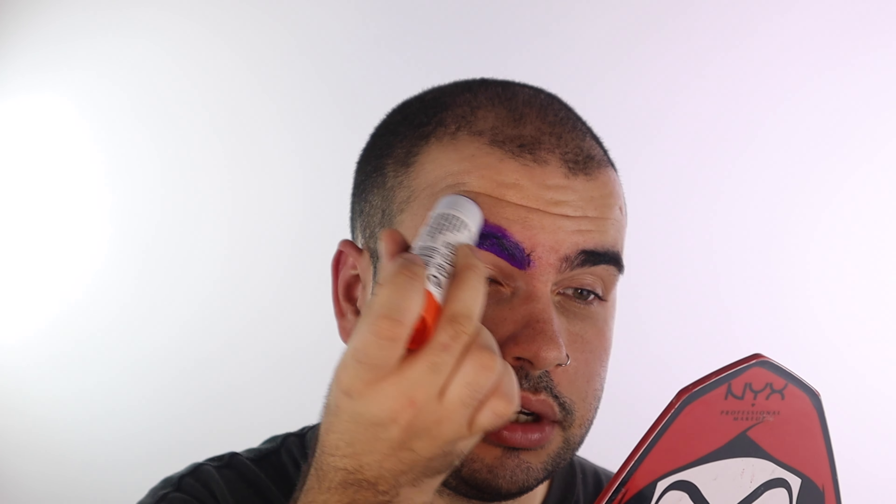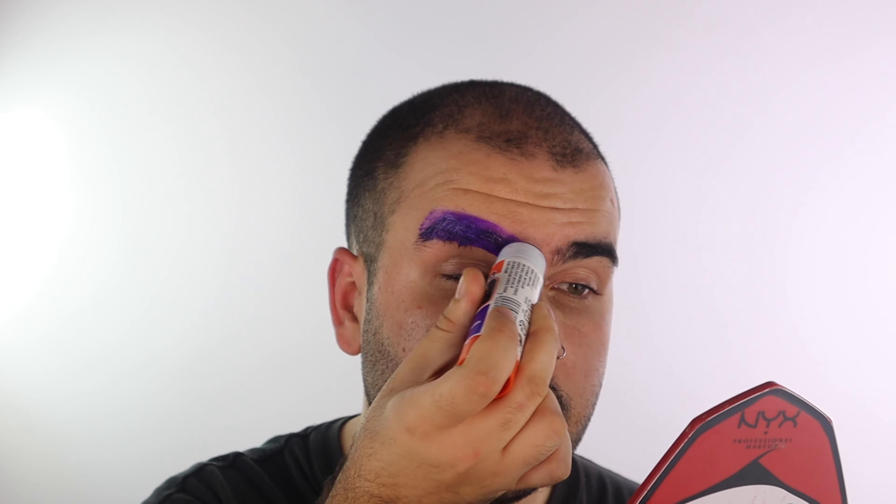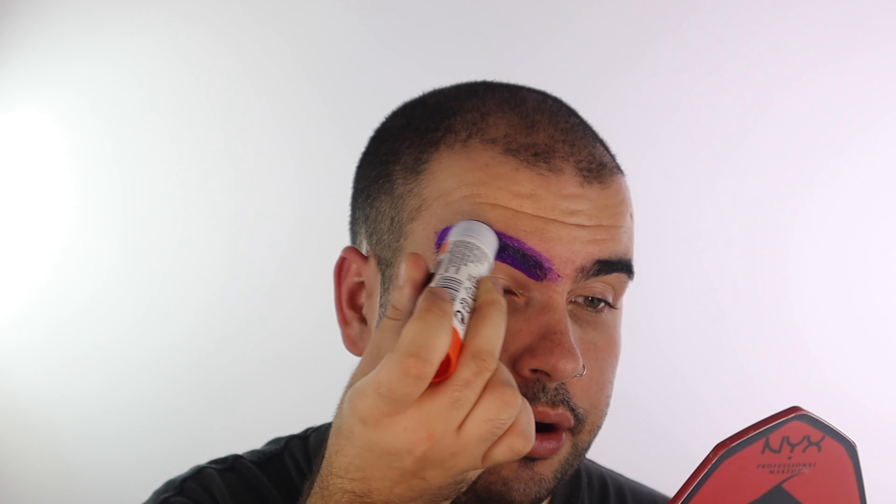By going against the grain I mean you want to go against the natural direction in which your brow hairs grow, and as you can see I am just going ham with the glue right now — just getting every single nook and cranny of the brow.